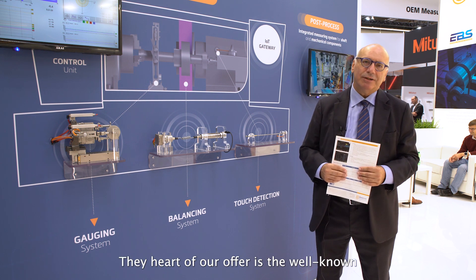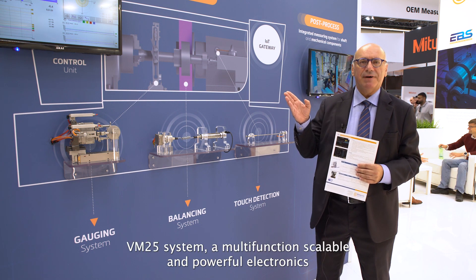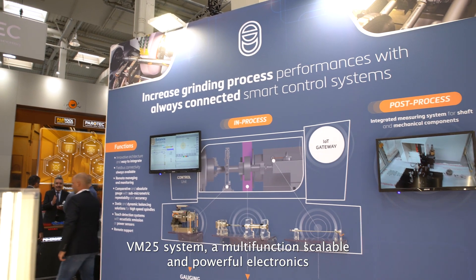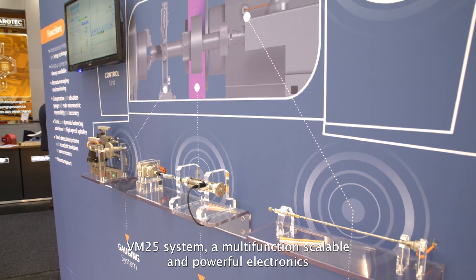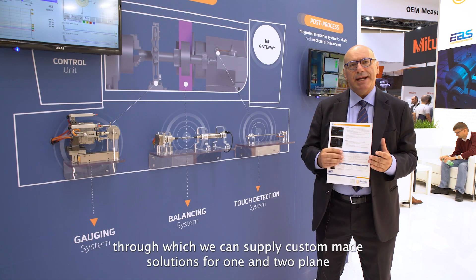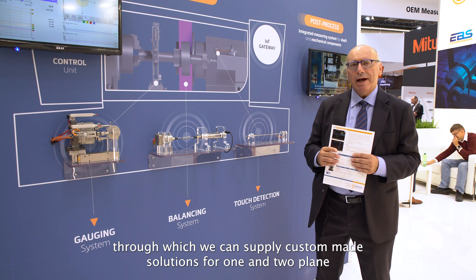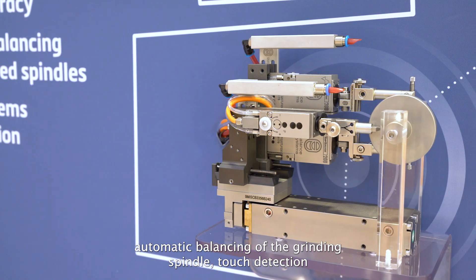The heart of our offer is the well-known BM25 system, a multifunction, scalable, and powerful electronics through which we can supply custom-made solutions for one and two-plane automatic balancing of the grinding spindle.